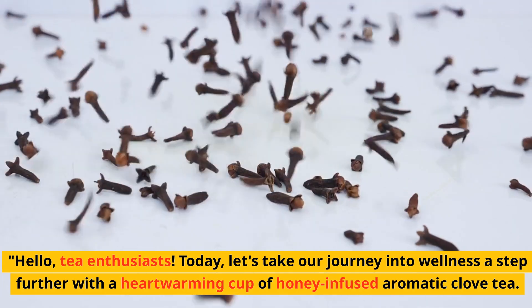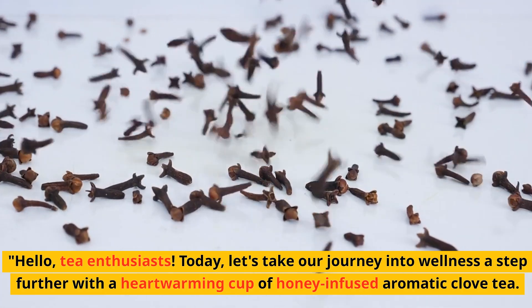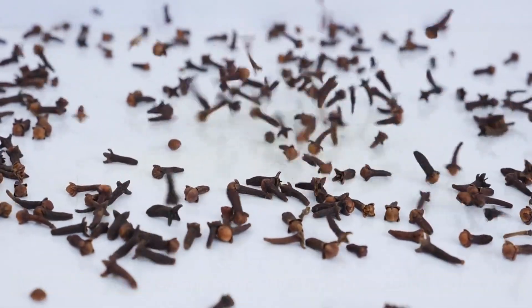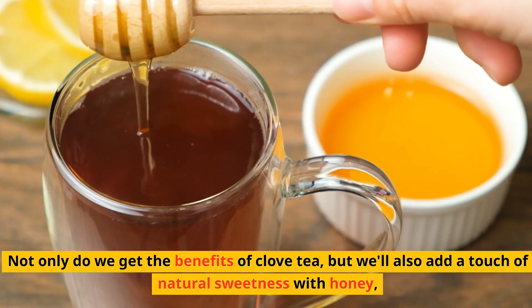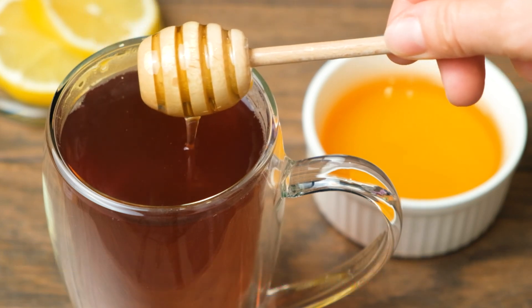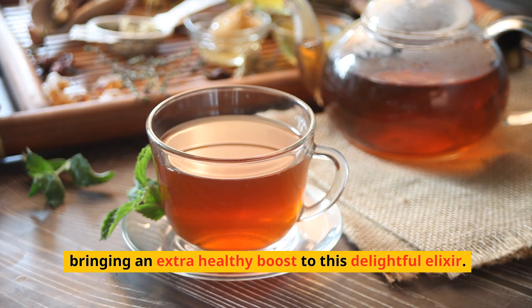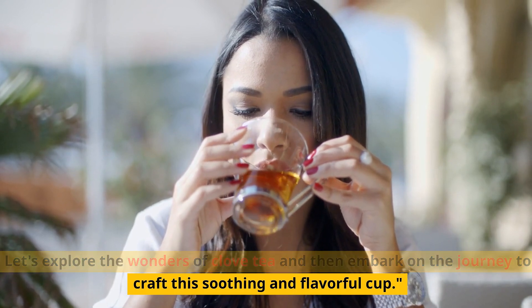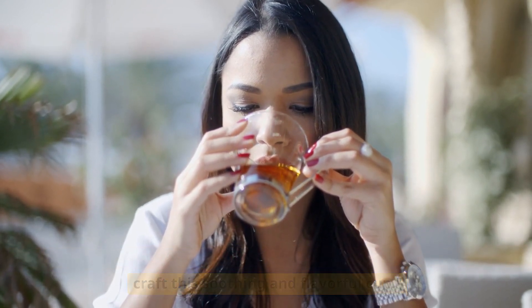Hello, tea enthusiasts. Today, let's take our journey into wellness a step further with a heartwarming cup of honey-infused aromatic clove tea. Not only do we get the benefits of clove tea, but we'll also add a touch of natural sweetness with honey, bringing an extra healthy boost to this delightful elixir. Let's explore the wonders of clove tea and then embark on the journey to craft this soothing and flavorful cup.